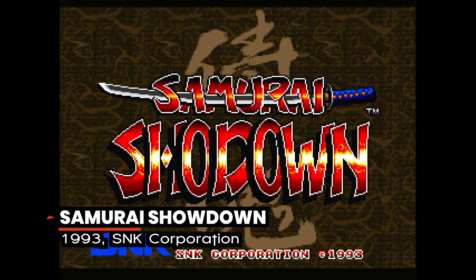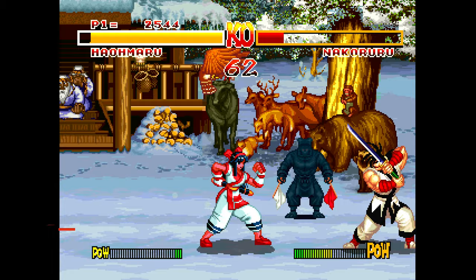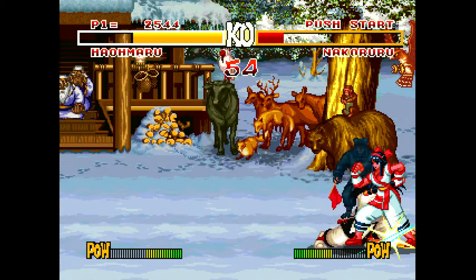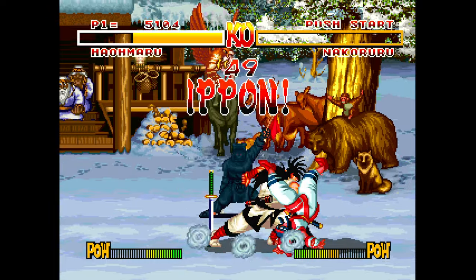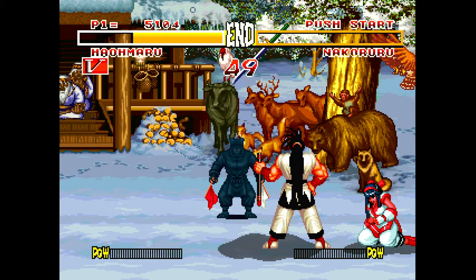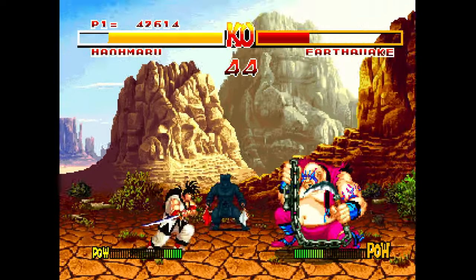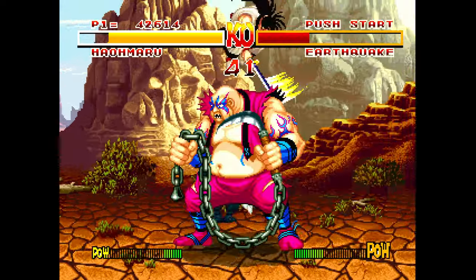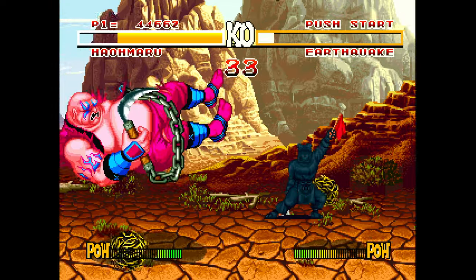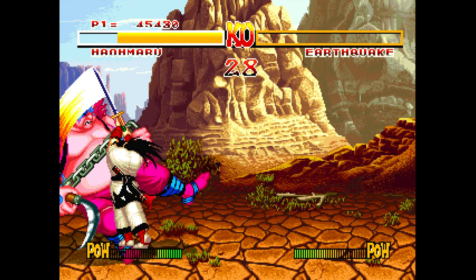The video game gods blessed the 3DO with some amazing arcade conversions, and Samurai Shodown is one of them. Although the 3DO's primary focus was to market it as a 3D gaming platform and multimedia device, it shined when dealing with 2D platformers and 2D fighting games. Against the computer, Samurai Shodown is an exceptionally fun game, but when you link a second controller and play it head to head, it stands out as one of the most remarkable fighting game experiences on the 3DO.